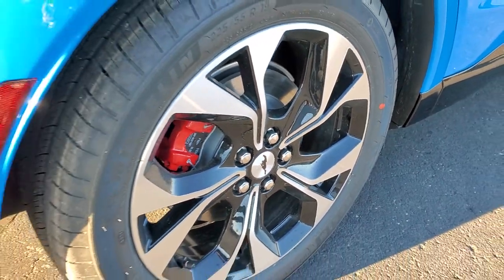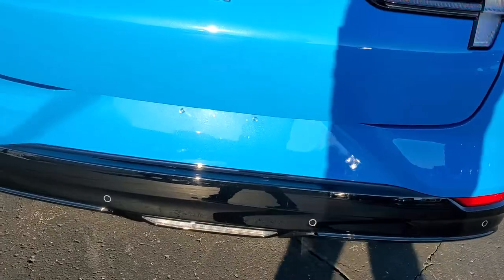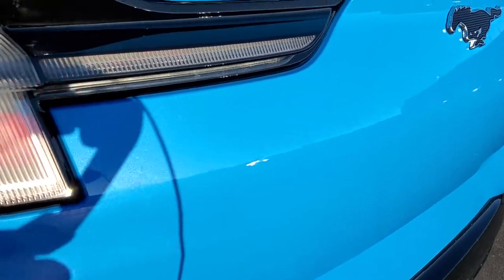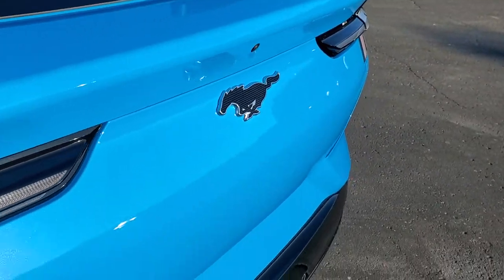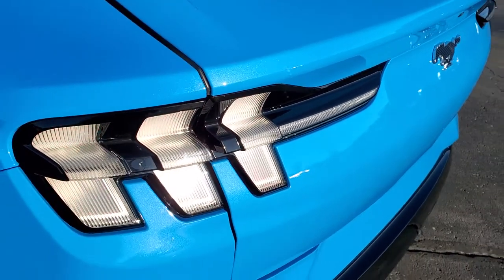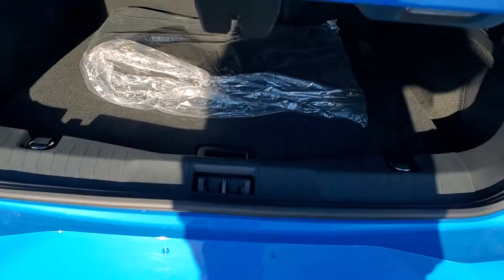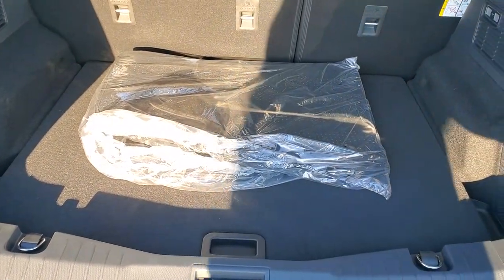Four-wheel disc brakes on the Mach-E. Coming around the back, you can see it does have the backup parking sensors. And if you have those HD capabilities on, you can see the metal flake in the paint — it really threw me off when I first saw it. It has a sequential tail lamp, so when you have the turn signal on they'll be flashing one at a time, which is pretty cool. That is a power liftgate, and it's also a foot-activated liftgate — you can just put your foot under there, and if you've got the key in your pocket it'll automatically open up.